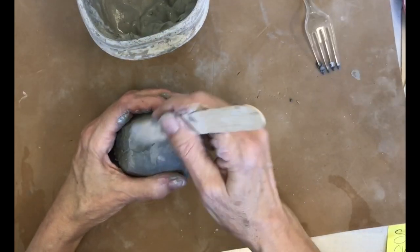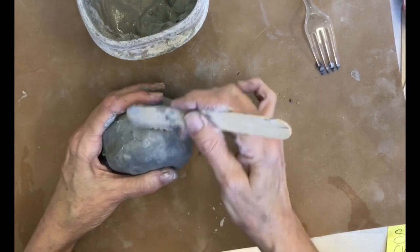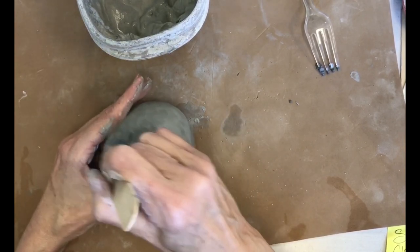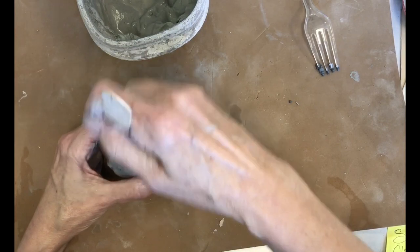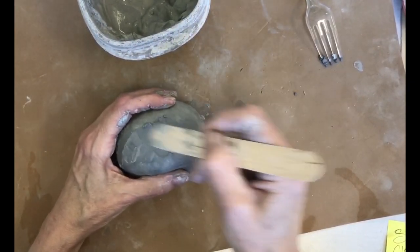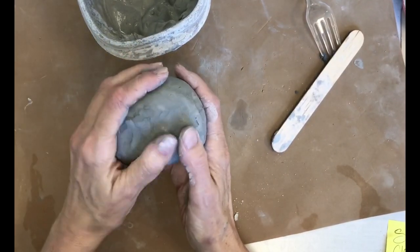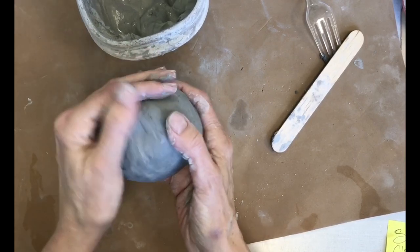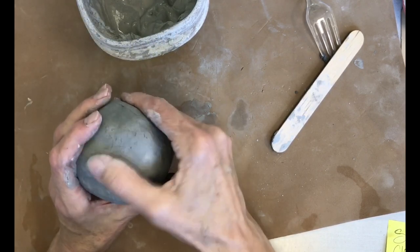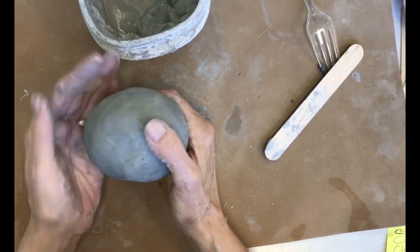Be kind of gentle — don't dig way down or you'll have dents in your sphere — but really join it to get rid of that seam. If the seam is still showing or you make a big dent, you may need to make a little coil and fill it in. Hopefully our clay is pretty soft right now, which makes it easier to work around. Go back and smooth it out, and now we have a hollow sphere.